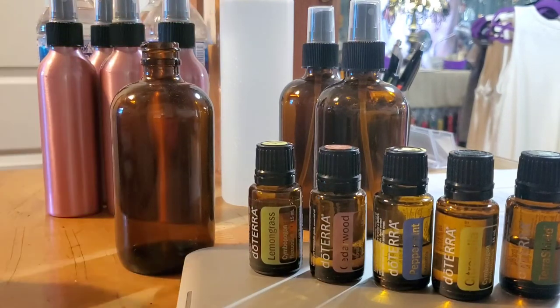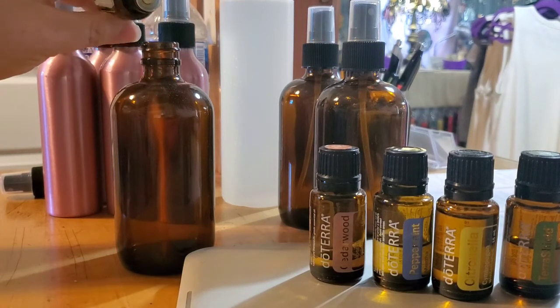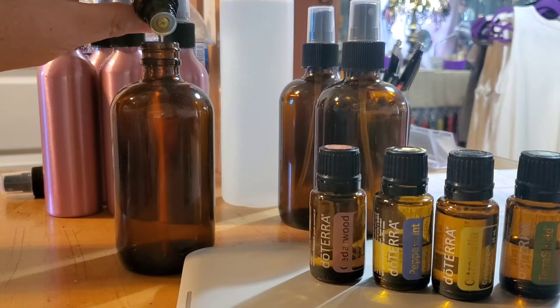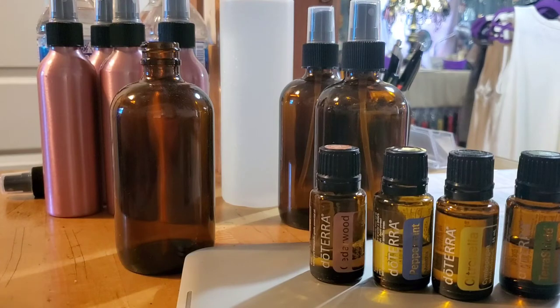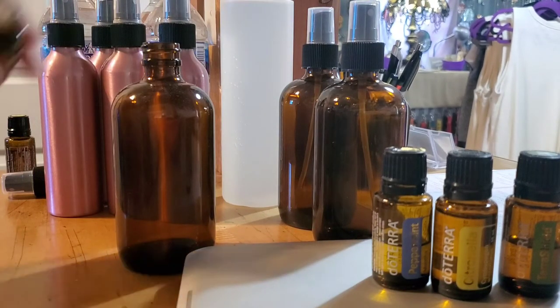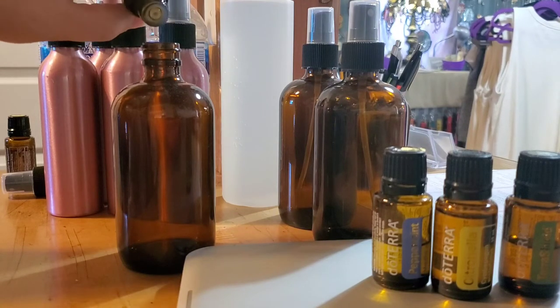The first thing we're going to do is take off the lid and start adding our drops. I add 10 drops of lemongrass, then 10 drops of cedarwood — cedarwood's a little slower to come out.